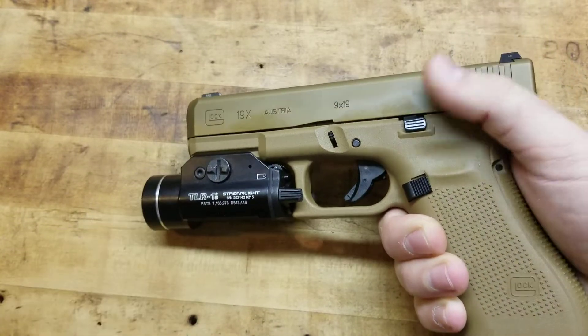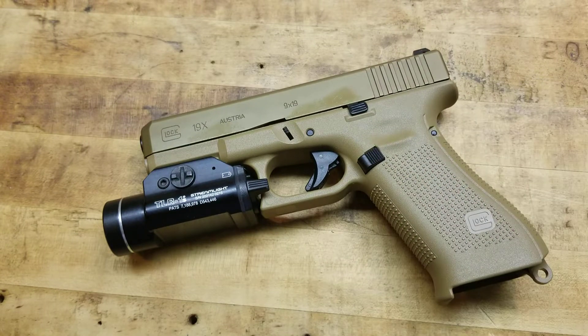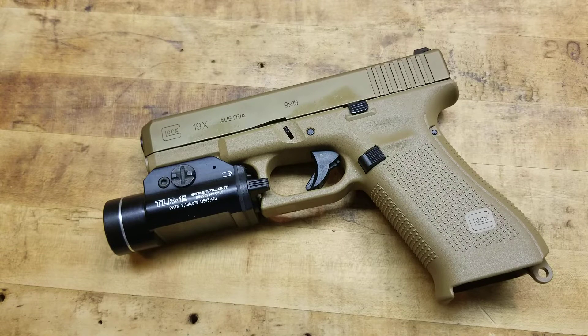Have a good quality light. Streamlight, Surefire — I know some of the Olight lights, their Valkyries and stuff like that, have gotten a lot of press and they seem to be decent. I definitely only trust Streamlight or Surefire products myself, but if it works for you, it works for you. Having a light solely to be able to identify the threat and see what you're shooting at is mission number one, objective number one.